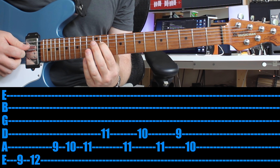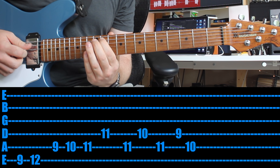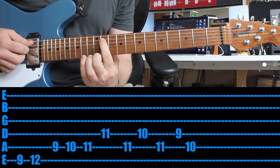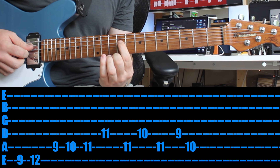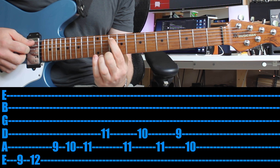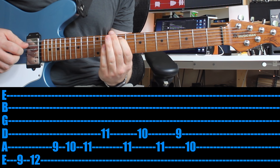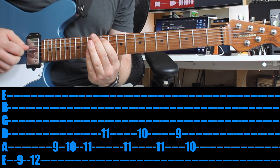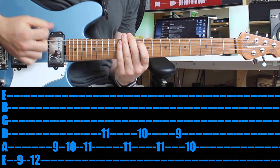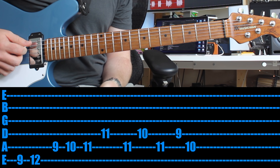Now you're going to drop down and play the eleventh on the string below, then back up and play the eleventh, then back down a string and play the tenth — so one fret back — then back up and play that eleventh again. Then drop down a string and play the ninth, then when you jump back up, you're going to play the tenth with a little bit of vibrato. I would suggest using the meaty part of your palm to mute it rather than playing it open.